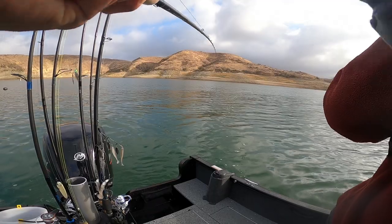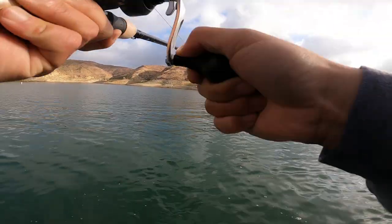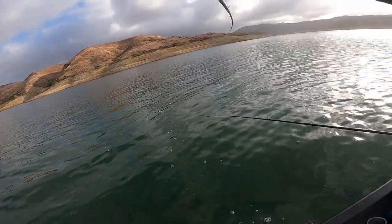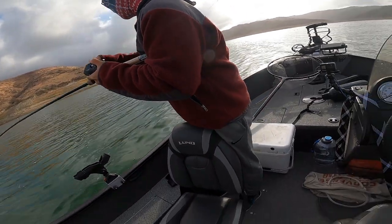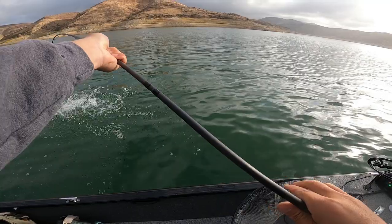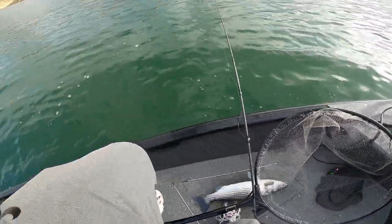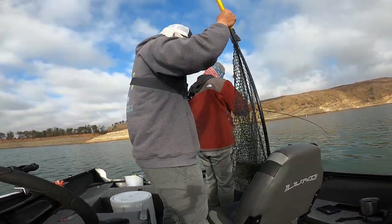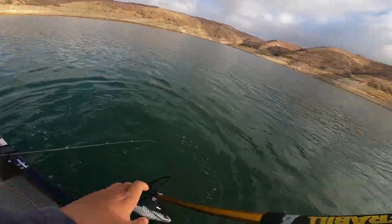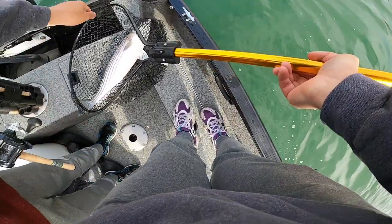Sick, dude! This guy's small enough for me to bow foot. It's a nice one, huh? Yep — that's a bigger one than mine. Yeah boy, let's go! That's a nice one, bro — that's like a seven, eight pounder at least. Yep, I'm telling you, I've been catching some nice ones. He is fat!